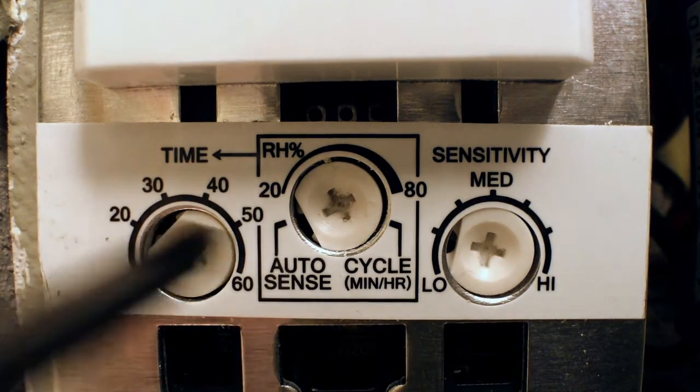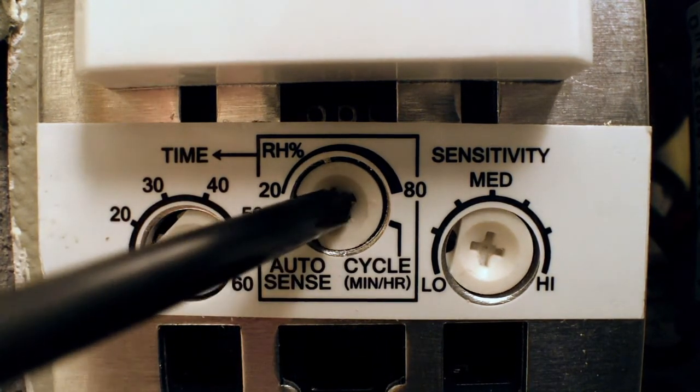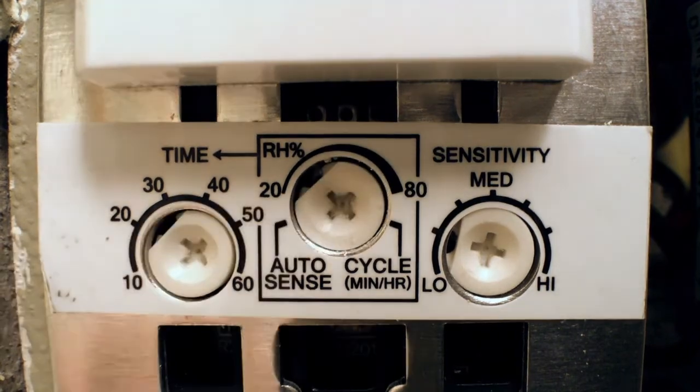In Relative Humidity mode, the control triggers the fan when the room's relative humidity hits a specific, adjustable preset level. This feature lets the control meet specific code requirements, such as those in California.